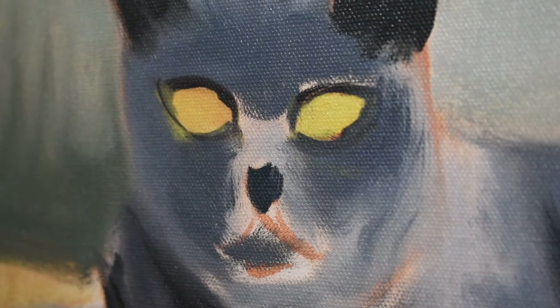With this close-up you can see that the paint is still wet, so this is what we call a wet-on-wet technique.